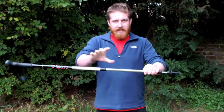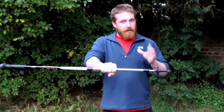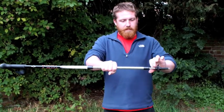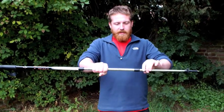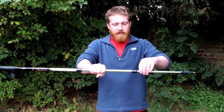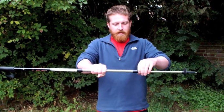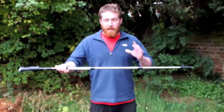Next step — move our right hand down to this bit, it's now at the second section. We're going to do the same thing for the bottom. Simply twist away from us and at the same time gently pull out and set it to 115 centimetres. Then just turn towards us to tighten.